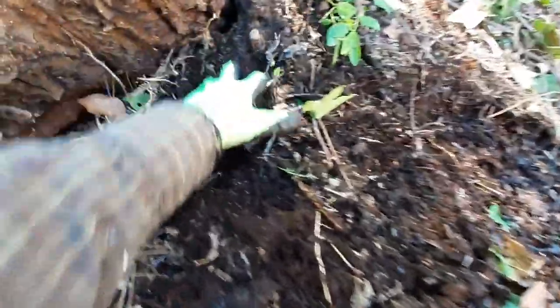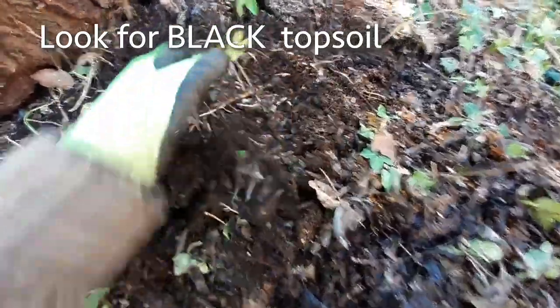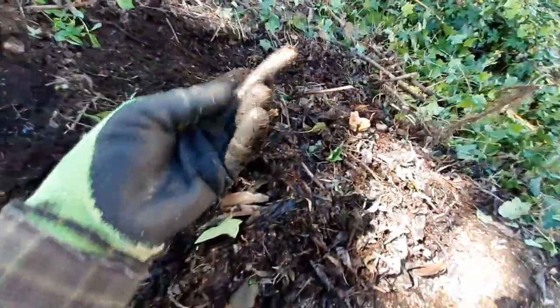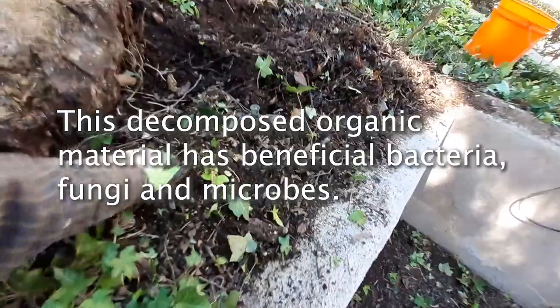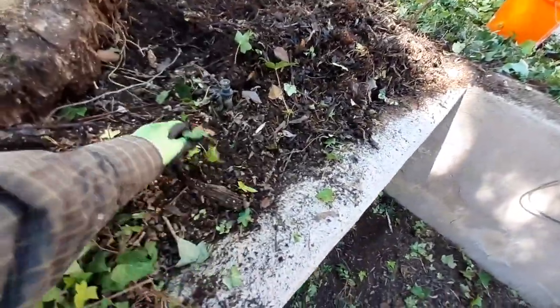I'll throw some plants in at home for you guys. Look how rich it is. You always want to look for this dark, rich soil — the darker and blacker it is, the better. This is incredible soil. I'm going to take probably the top three inches of this entire area and filter out the bigger sticks. This is free dirt. You don't have to go out and buy anything. This is very high quality — there's gonna be all the bacteria in the soil.